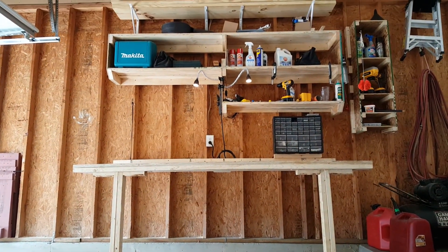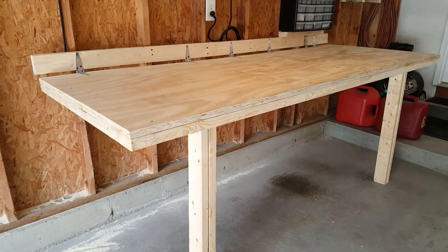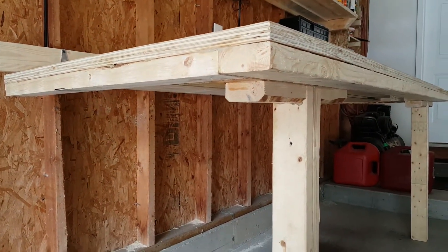Before I go over the specs and decision-making, I'll just say that this thing is a rock and I'm really pleased with its function, especially with the costs and simplicity considered. As you'll see, I'm not exactly a small guy, and I can practically jump around on this thing.